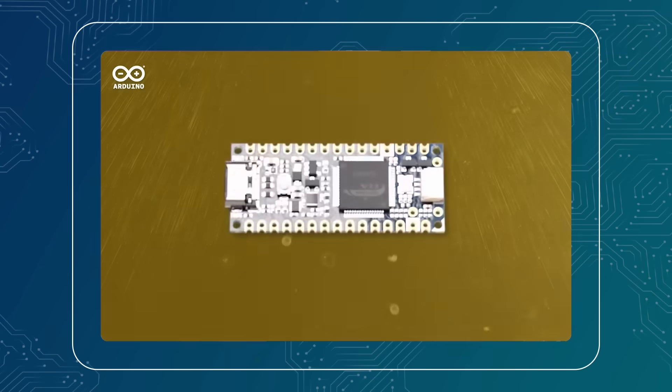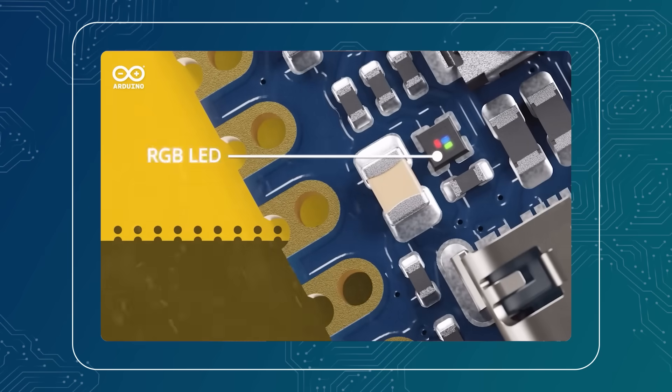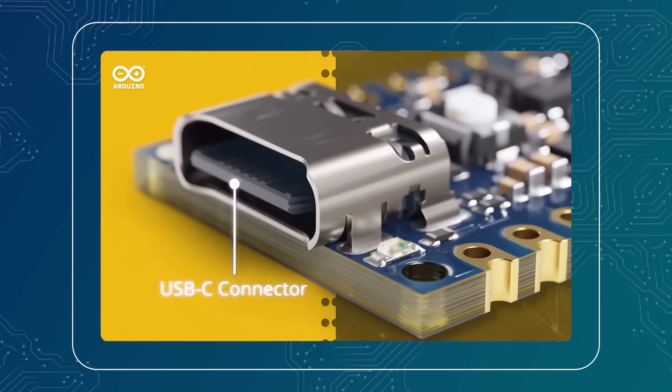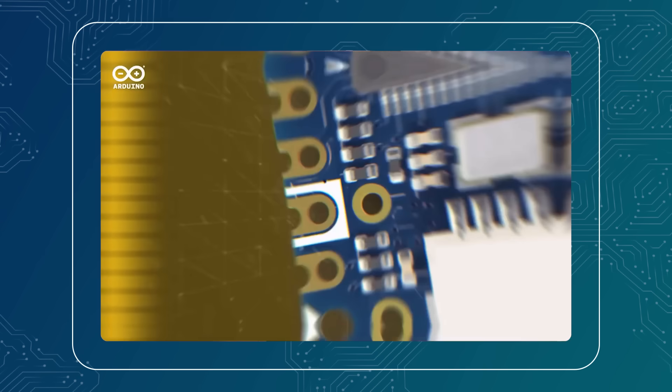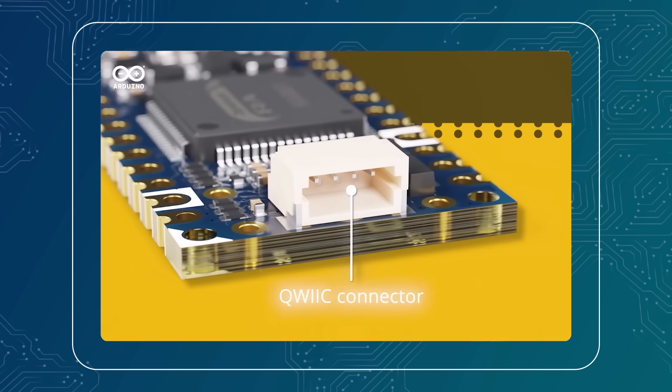The Nano also integrates a built-in LED, just like all the other Arduino boards, but it also includes a built-in RGB LED, along with 22 digital I/O, 6 PWM pins, 8 analog input pins, a DAC, op-amp, and a battery input — which is specifically for the RTC and not for powering the board.